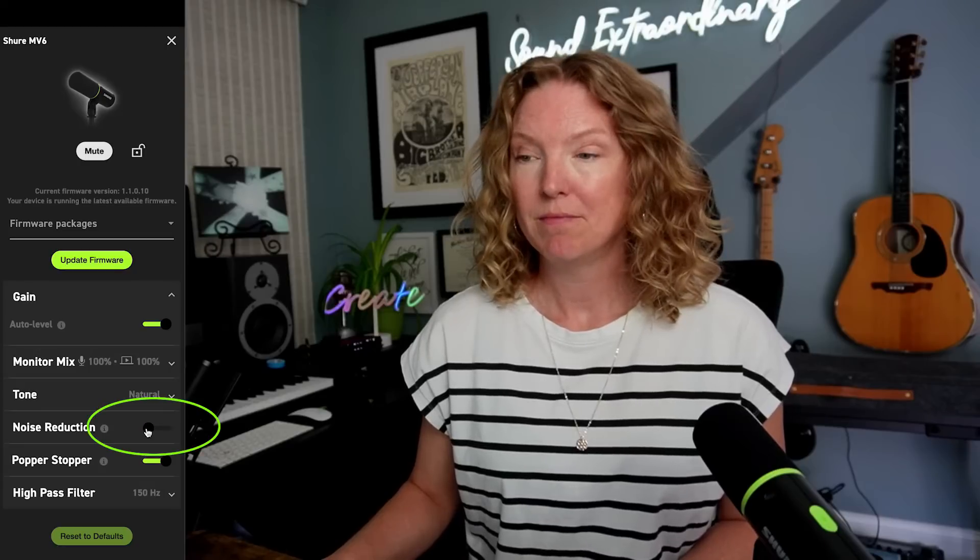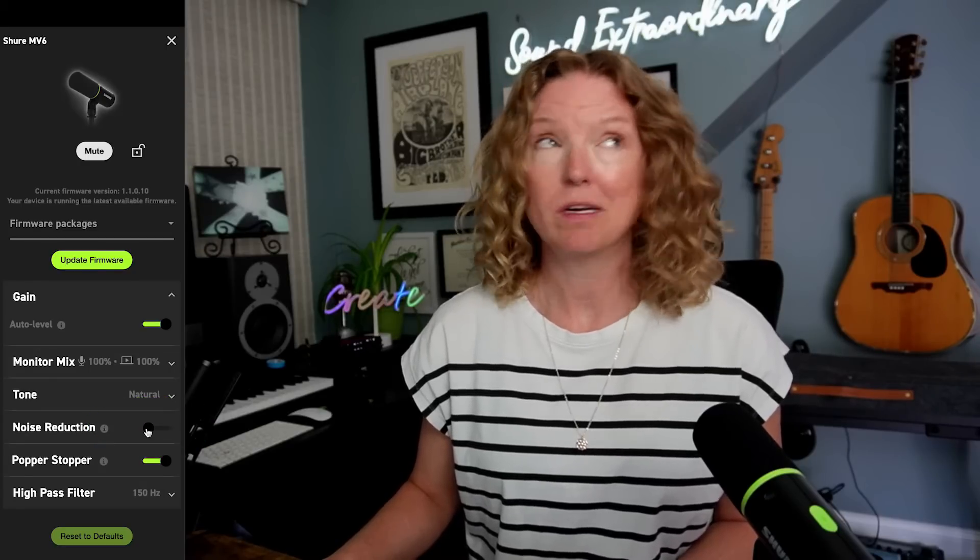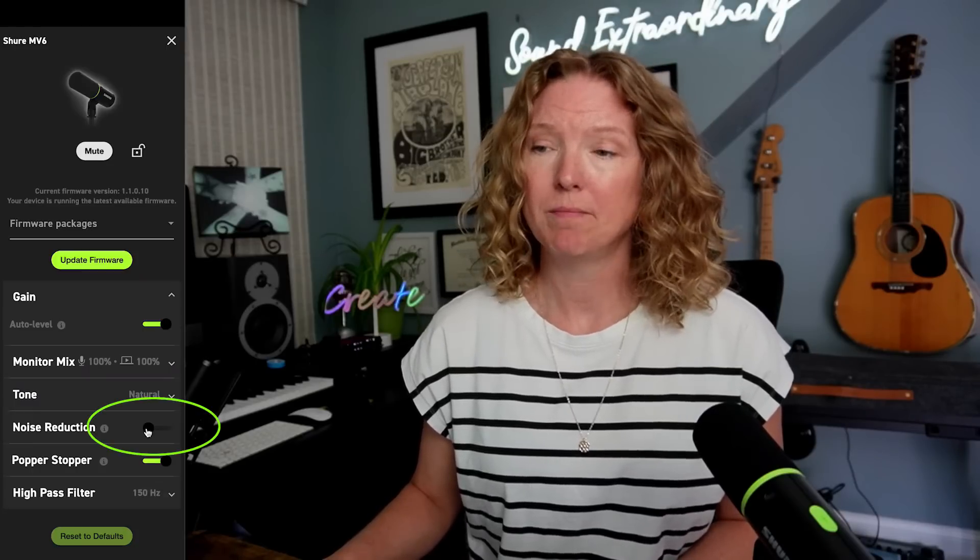Another feature is something called Noise Reduction. When I disable it, you can hear a big difference. You're hearing more of my space, and you're also hearing my computer fan — not something that I want to go into my livestream. So by enabling Noise Reduction, it improves my sound quality overall and gets my voice ahead and in front of the mix.